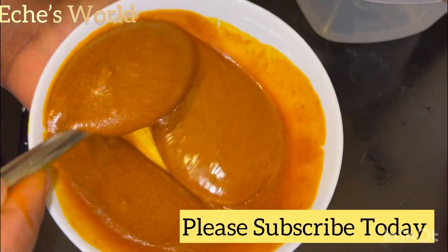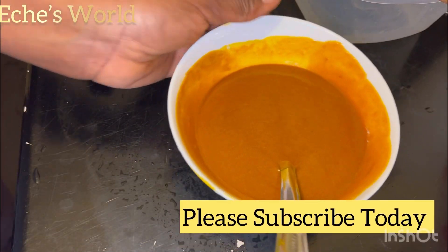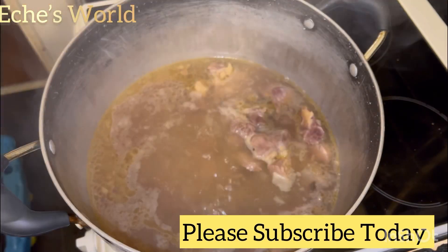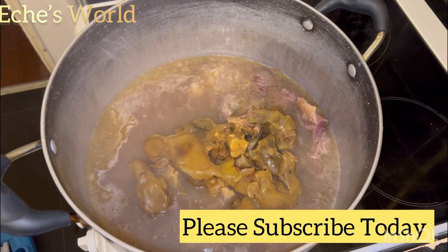So what you're going to do is put the achi into an empty plate and mix it with oil to avoid lumps — to avoid balls forming in the pot. That's why you need to mix it with oil.